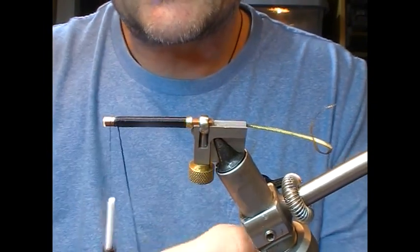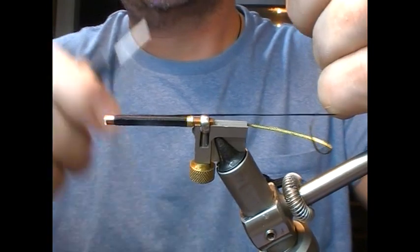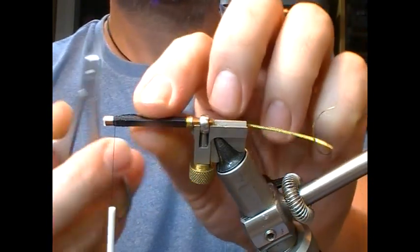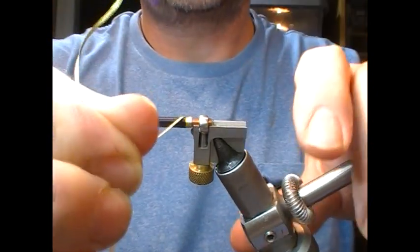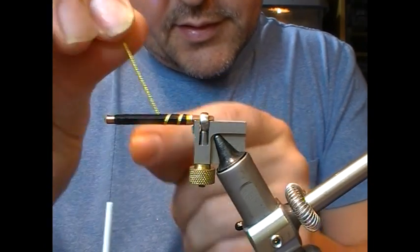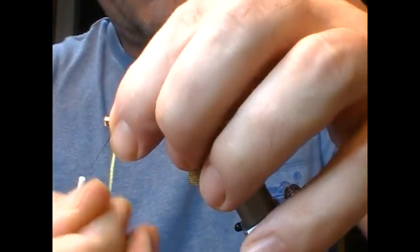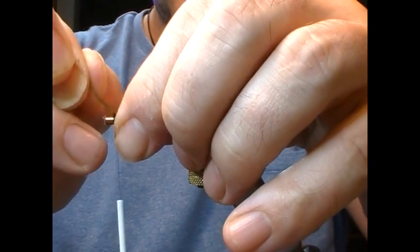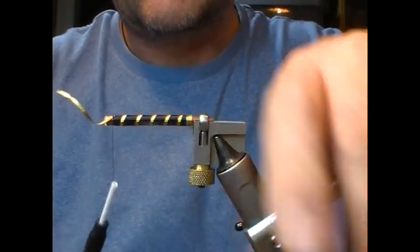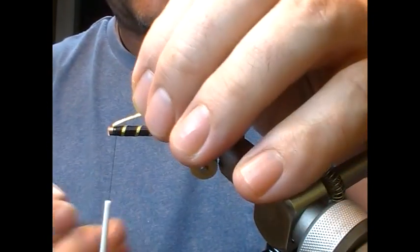And if you want, you can burnish that with a burnishing tool to make it even smoother. Get to the front, two turns to tie it in, fold it back, couple of turns over it, tie it in place. And then we will rib that with our embossed gold tinsel. If you don't have the embossed, just use basic flat mylar tinsel or something. Get to the front, tie that in — you can fold that back on itself for added security if you want.